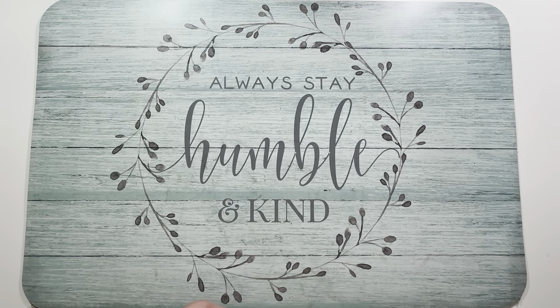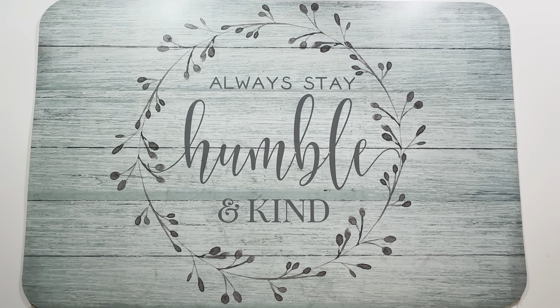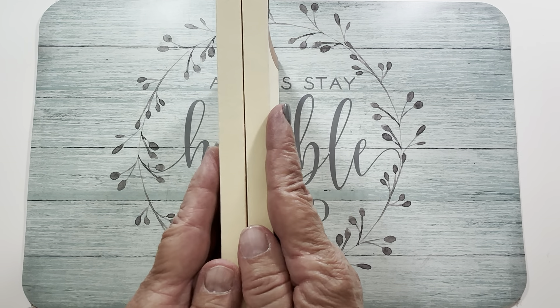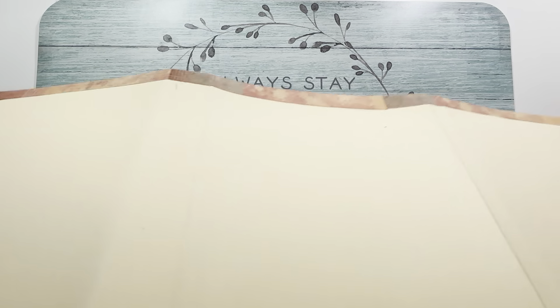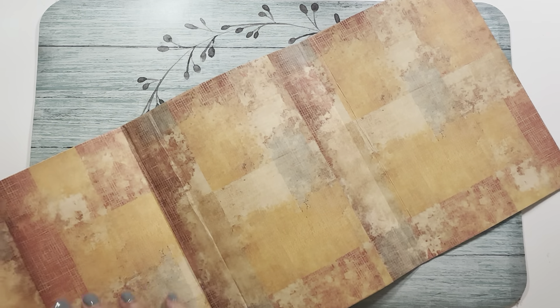In the first video I showed you how to make the base for our interactive haunted journal — that's the inside. Then we fold it up and we're going to make a closure like that. It looks awesome on the inside, and now the outside we're going to cover with that crumbled-up cardstock.